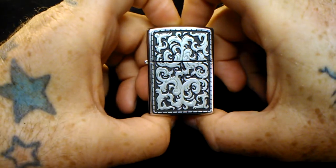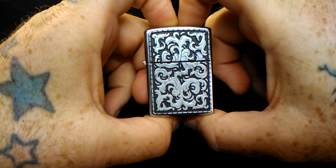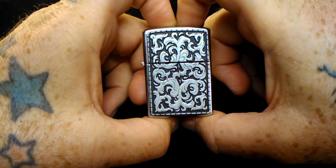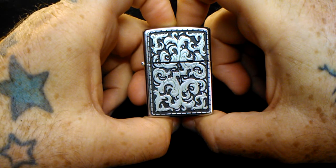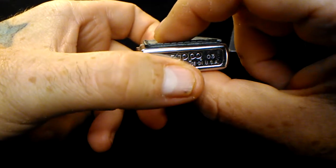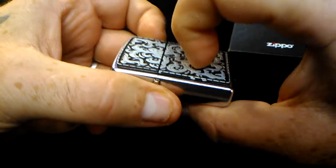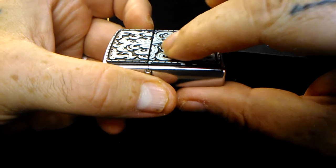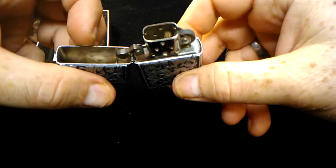This next one is a 2003. This is a Marlboro — I think it's called a Storming Scroll. It actually has a piece glued on or attached to the front of it with scroll work on the front. This one has been used — I used this one for a while.